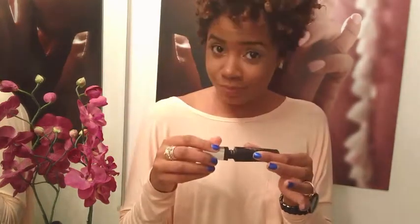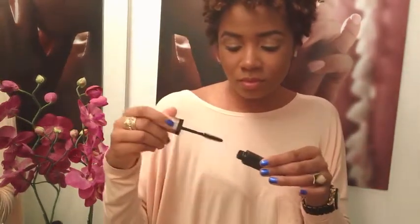We're going to finish up with our 3D volume mascara. Do not pump the wand — when you pump it, you push air back into the mascara tube and it makes it dry out faster. Just apply a couple of generous coats on the top lashes as well as your bottom lashes. It's funny how we always look so concentrated when doing our mascara!